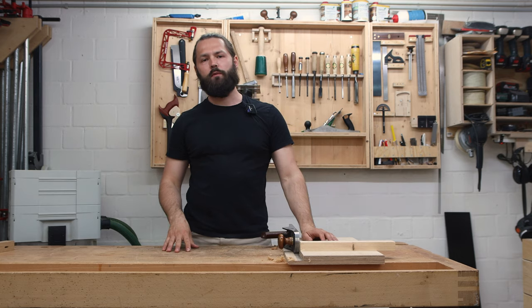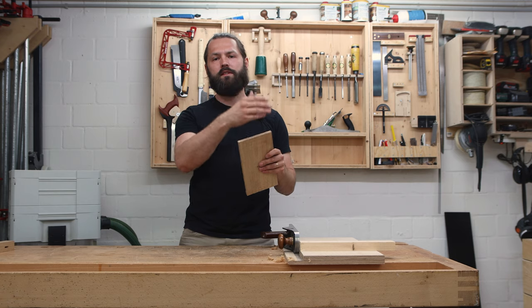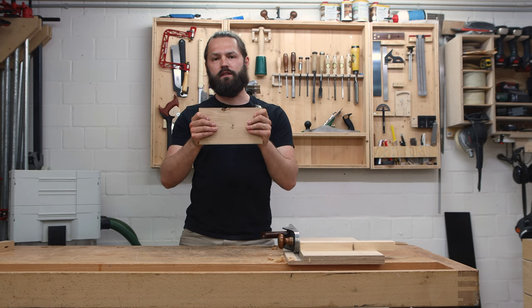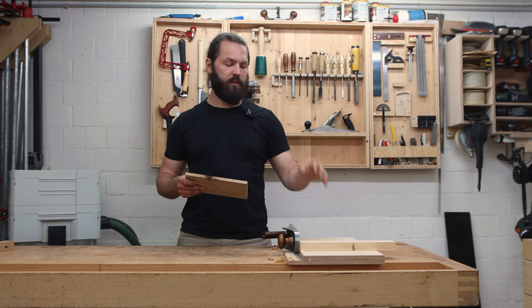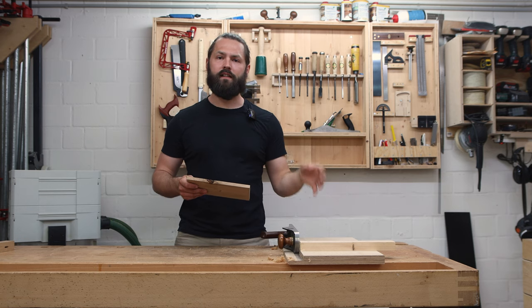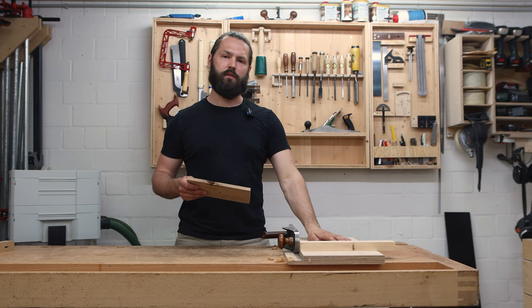A shooting board is a must-have in every workshop. It lets you square things up, remove machine marks from the table saw or the bandsaw. It also allows you to very precisely size parts, for example for drawer fronts or box parts. I've built this very basic shooting board a couple years ago and I've used it quite a lot. For an upcoming project I will make extensive use of the shooting board and it's time to make a new and fancy shooting board.